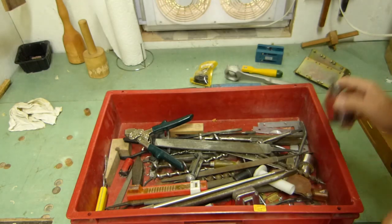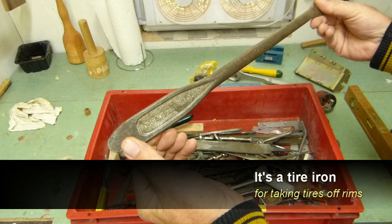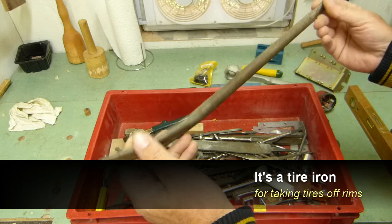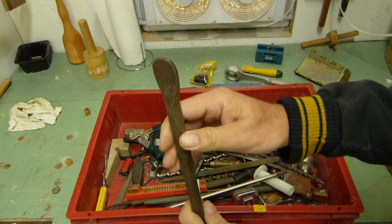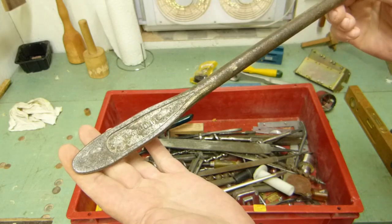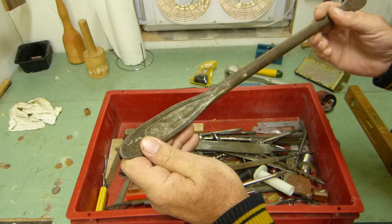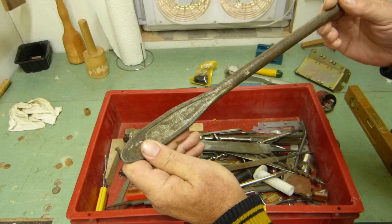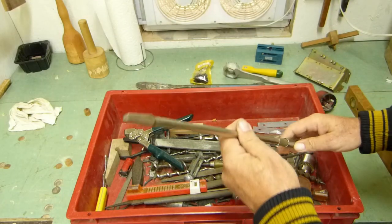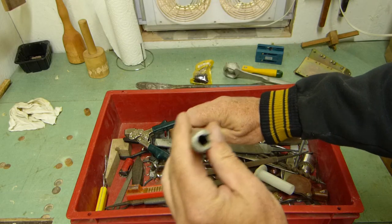A hole saw I'll probably never use. That — I have no idea what it is. Forged in USA, I can't make it all out. It says 'Tectrolite' — can't make it out. Something that fits on an auger — maybe it's just an extension or an auger bit. Not sure; if I take an auger bit it doesn't quite fit in there properly.